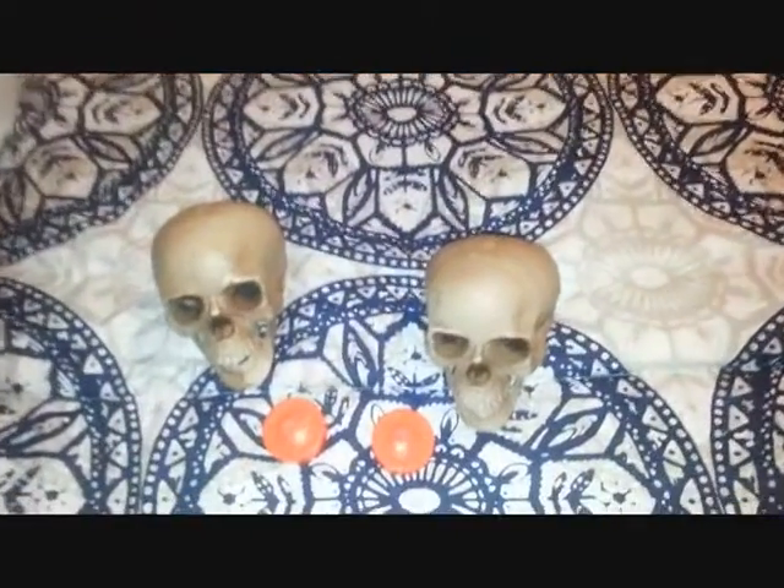I'm going to use a Dremel kit. Here's the finished product — it's nothing spectacular, but it's definitely much creepier. I drilled out holes for the eyes.